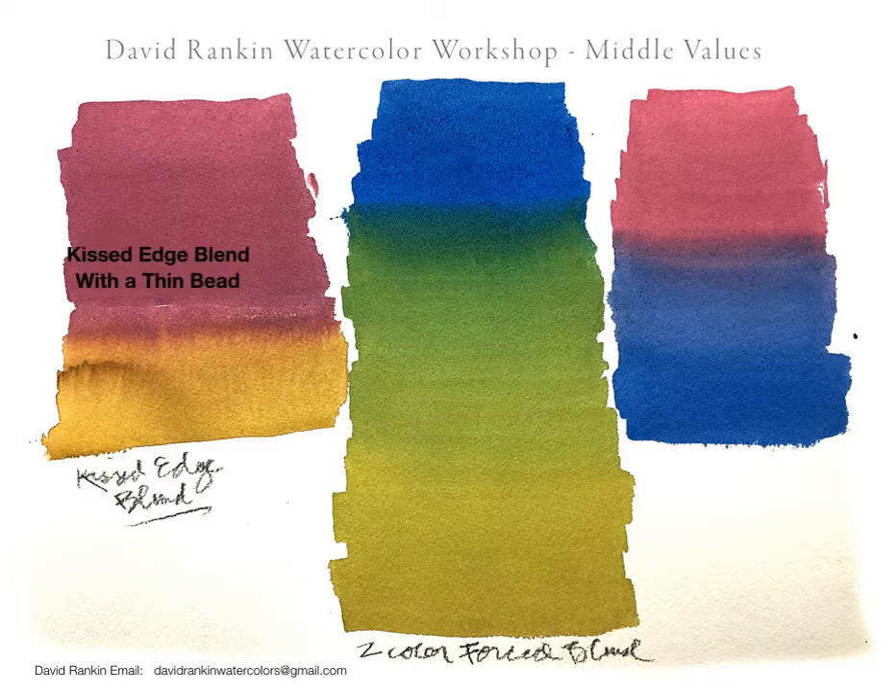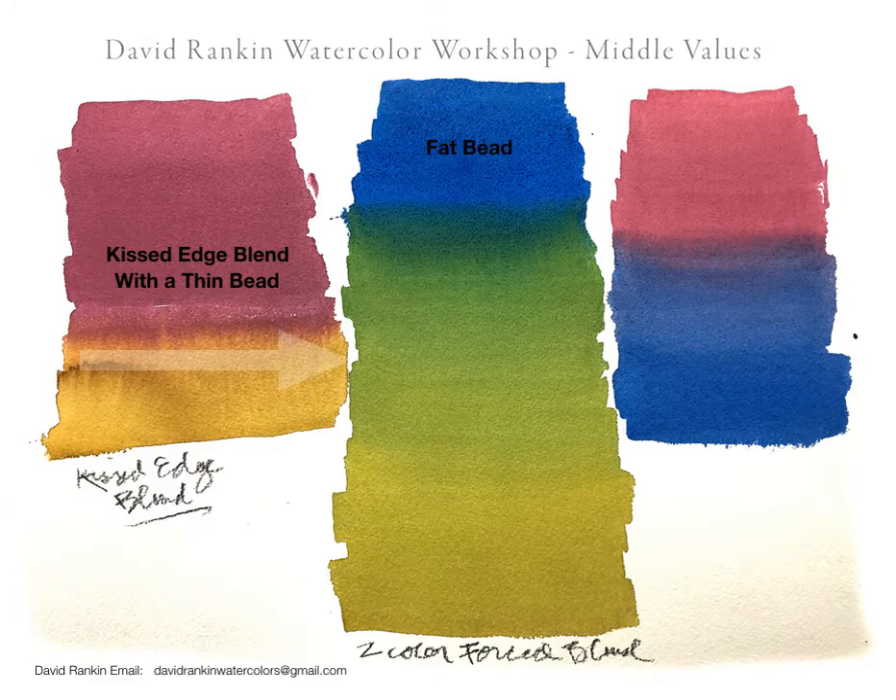Here is one of the things we worked on a great deal. The first one we did was this kissed edge blend with a thin bead, where you mix up a strong color and then transition it by coming just underneath it — what I call kissing the edge of that bead and getting it to soften downwards.